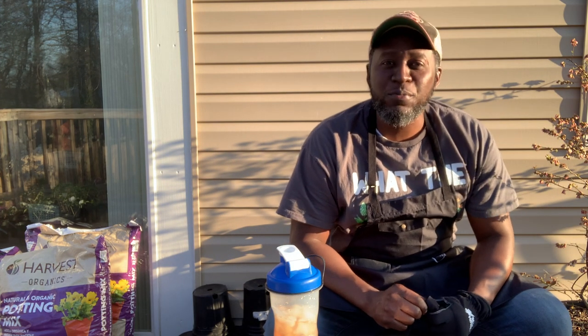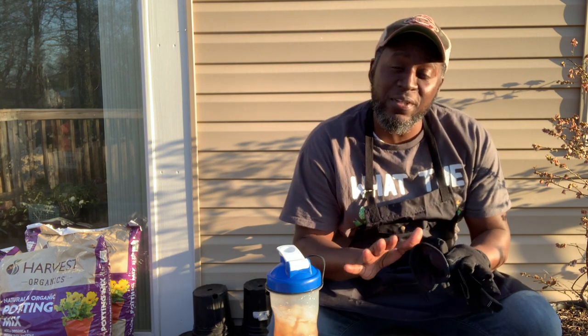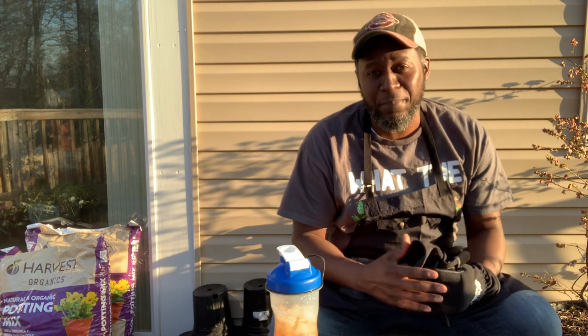Hey garden friends and welcome to another episode of AJ's Green Thumb. I'm excited today to bring this episode to you because we'll be potting up some fruit and some flowers.